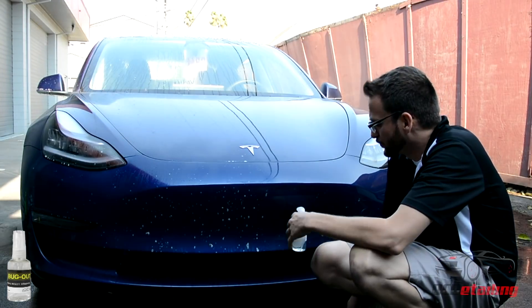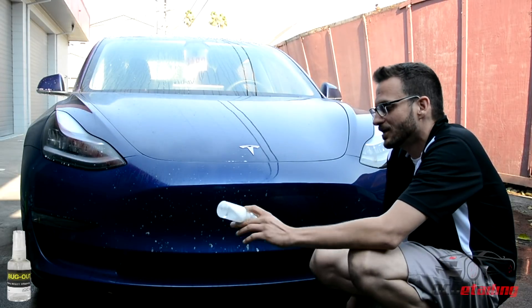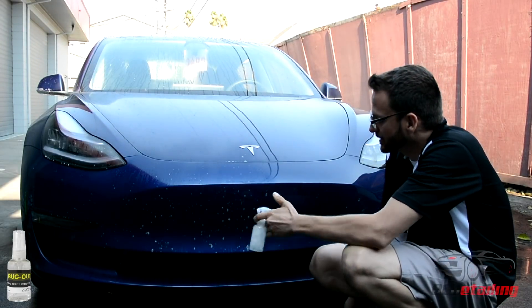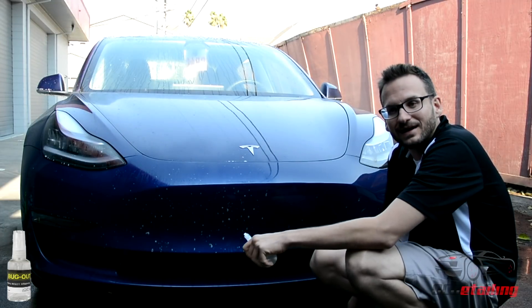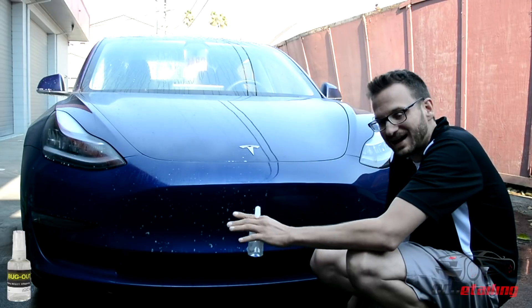You can't just knock them off with a pressure washer, you scrub them, and most of the time you end up marring the paint. What I've discovered is this product — if you spray it on, which I did on half this bumper, and let it dwell for about a minute and then just rinse it off, all the bugs go away without you actually having to agitate them.